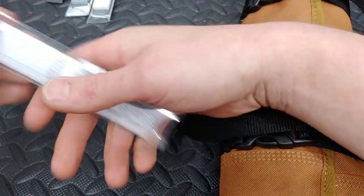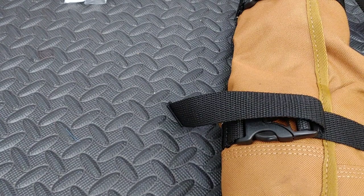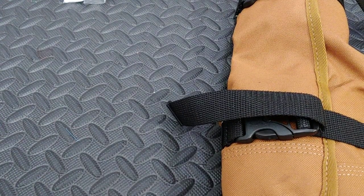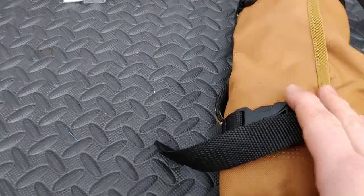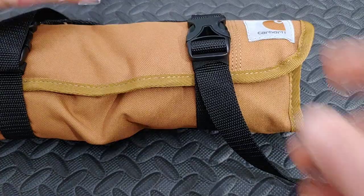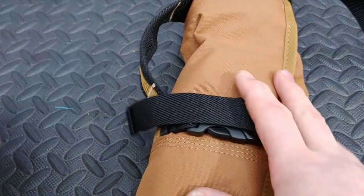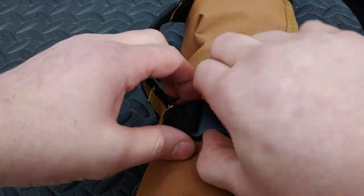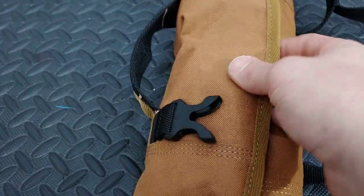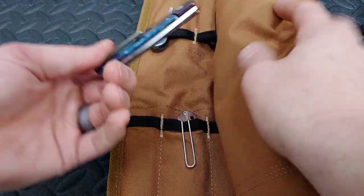Hopefully we can make some badass knives — or at least make a knife more badass. Let's get into the knife roll. If you're interested in picking one up, it's a Carhartt knife roll linked in the description. I don't keep the same knives in here — I switch them around all the time, literally every day. Sometimes I have knives out, sometimes on the table, sometimes just three pouches. Let's start from the beginning.